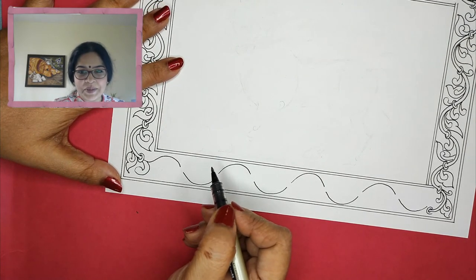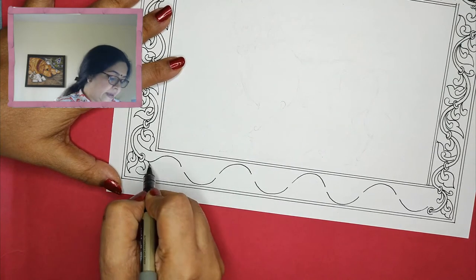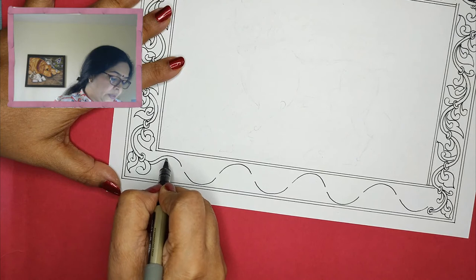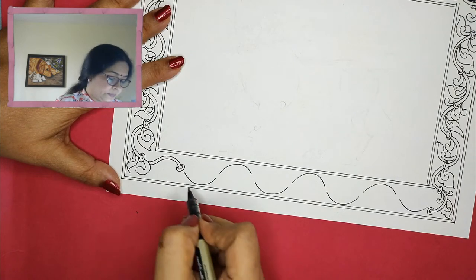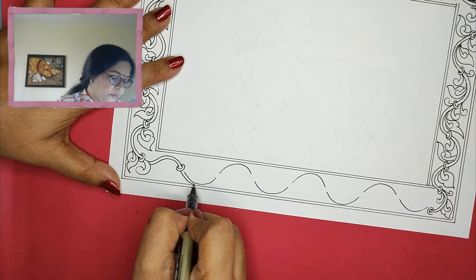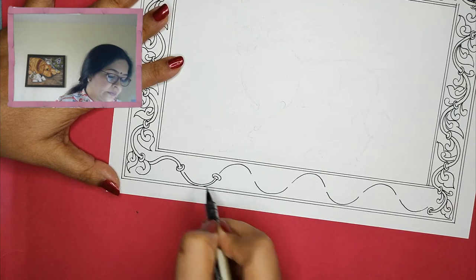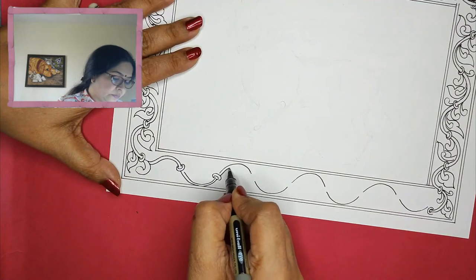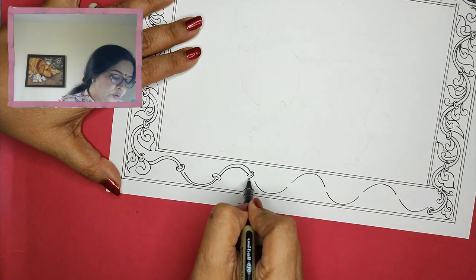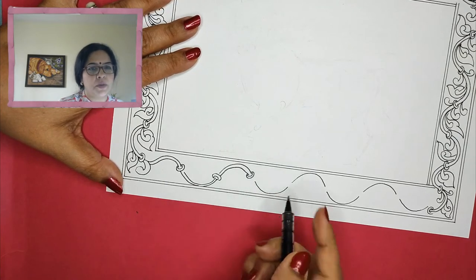Here we will do the double outline and then I will give it a loop over here — like a cover. I'll go ahead and give the loop over here as well. I'm just doubling and adding a knot to it. If in case it's not connecting, do not worry.